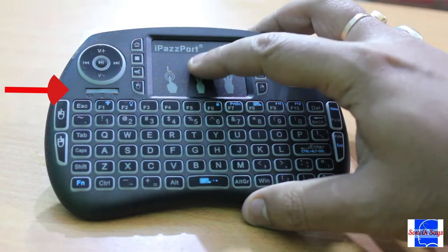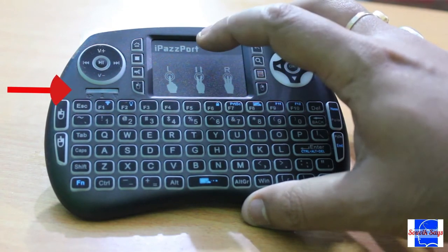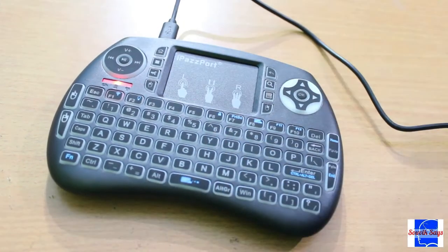There is an LED indicator right below the media control buttons. It provides visual feedback when using the keyboard as well as when charging it.